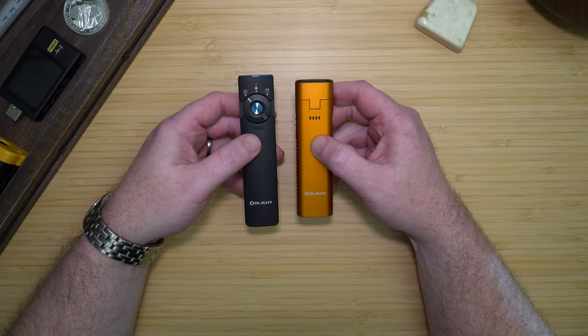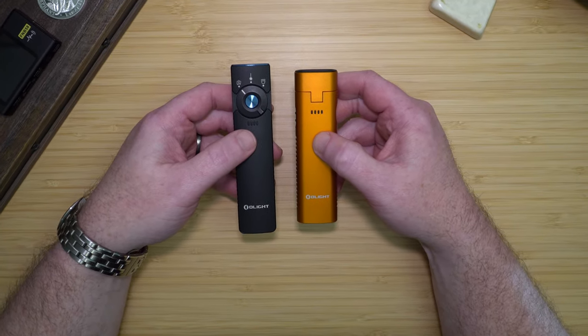Now let's take a look at the testing grounds and see the ArcFlex in action outside. It's a beautiful night — the stars are out and that tree line is 100 yards away. This is the Arkfeld Flex. This is low, medium, high, and turbo.